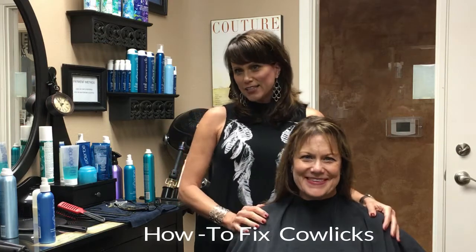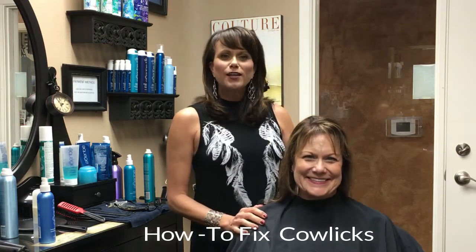Hi, this is my model and sister Chris. And like I said earlier, we're going to learn how to fight those cowlicks. And my sister, like myself, have a lot of them.